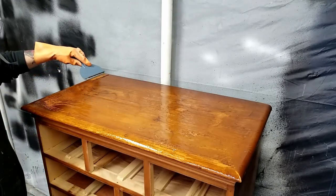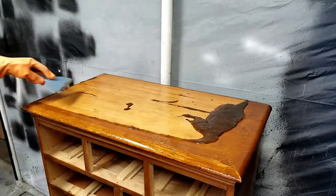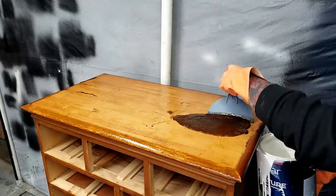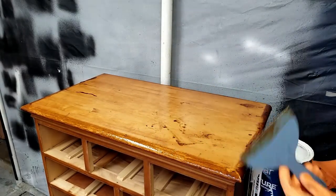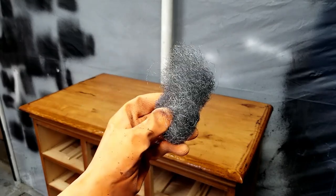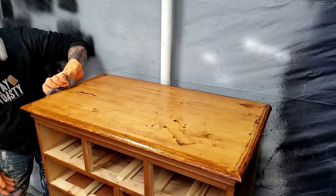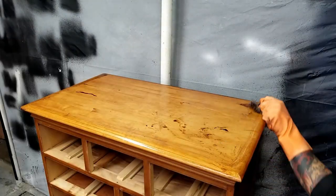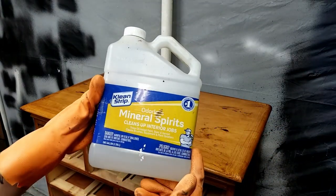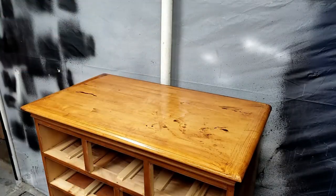To remove the finish I use a scraper to get the majority of it off. To get the finish off the edges I use coarse steel wool, which I can stretch out and rub around the edges — and as you can see, the finish comes right off. To clean everything up I pour a little bit of mineral spirits, scrub it down with steel wool again, and then wipe everything off with a clean rag.